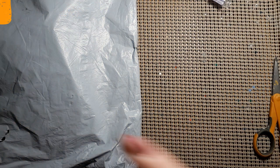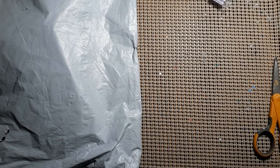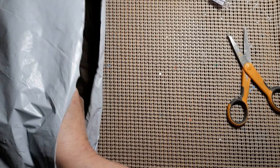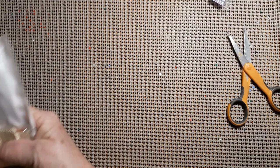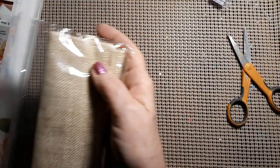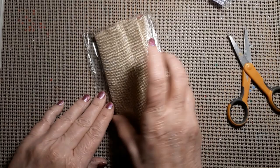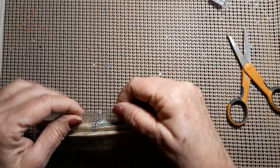Hello everyone and welcome back to my channel, this is Laura with Stitchin with Laura. Hope everybody's having a great day. We have an unboxing so let's get it open and see what is lurking in the bag. Hang on, gotta shift everything around. This is from DIY Buying — let's see what's on top.